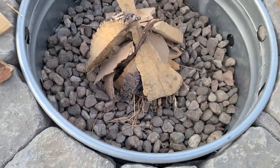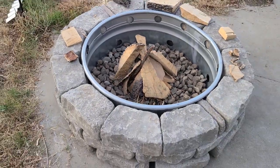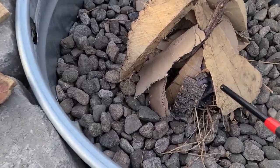These random pieces are from my chainsaw videos. Let's go for it!